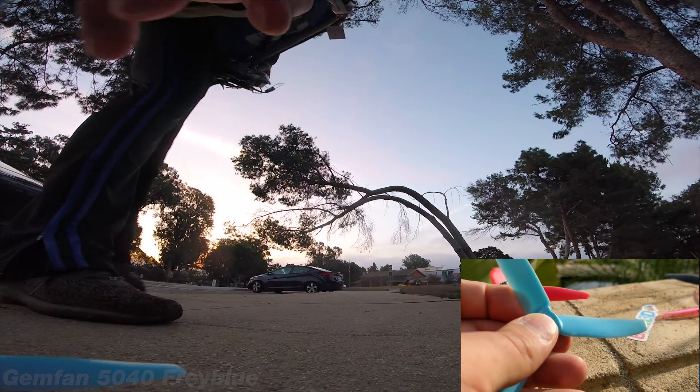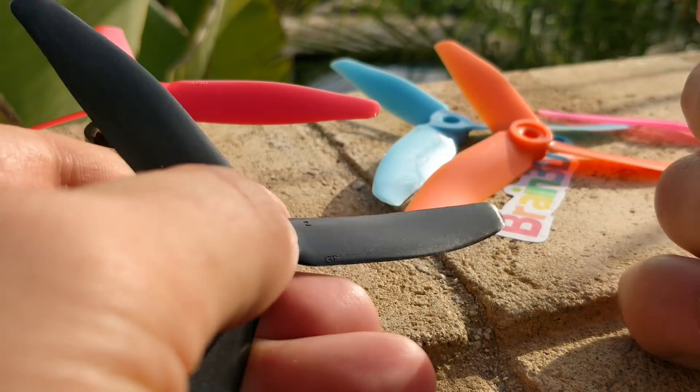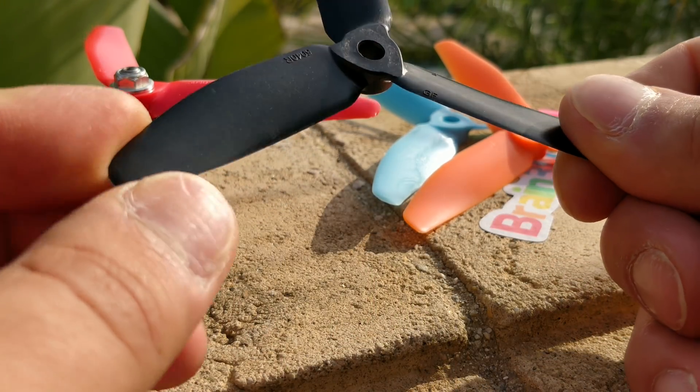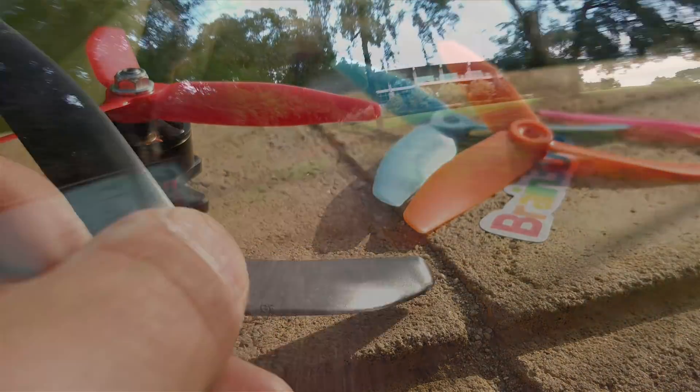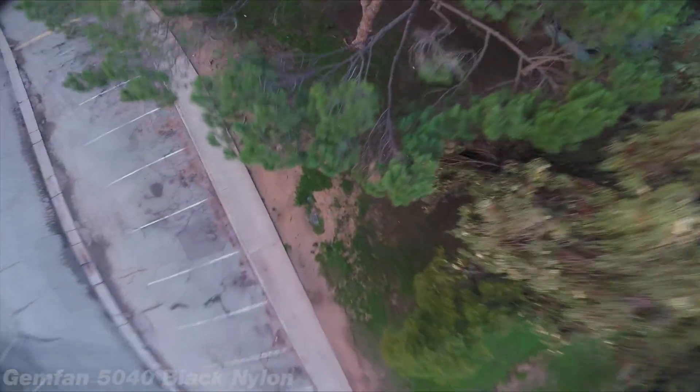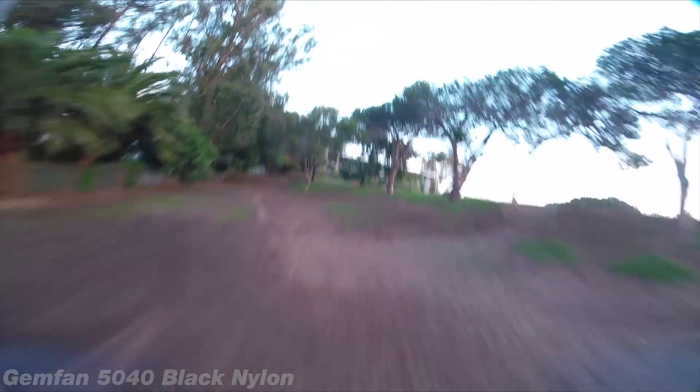The next prop I moved to was the black 5x4x3 by Gemfan. This prop is definitely stiffer than the Frey Blue prop — definitely stiffer. However, I'm pretty sure it has the same pitch. It has very much the same attributes as the Frey Blue prop — it doesn't quite have the speed, maybe a little bit more speed and a little bit more bite, but not quite the same speed as the HQ prop. However, the response of this prop is better than the HQ prop. Not a bad prop, but I would still prefer the HQ prop over both of these. None of them are durable at all, so it's not even worth talking about.